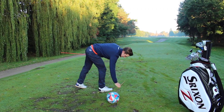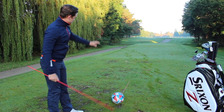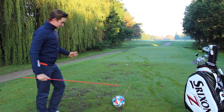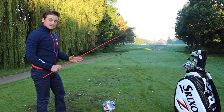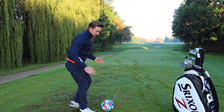We'll use the orange stick, which is in front of the football, as our ball-to-target line going straight down the fairway. Now, as we said, we'd like to achieve that path that is in-to-out — traveling to the right of the ball-to-target line. So I'm going to place this red stick down as our path line, which is traveling to the right of our ball-to-target line.